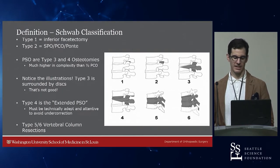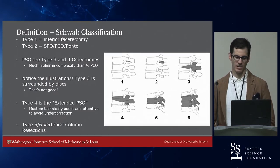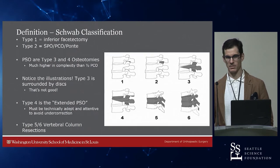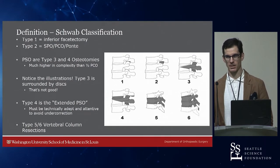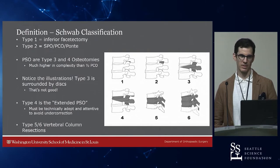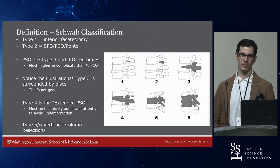Type 1 is an inferior facetectomy. Type 2 is Smith-Peterson or Pontes, or what we call posterior column osteotomies in St. Louis. Lenke is pushing that terminology because people have called them Pontes-Smith-Petersons or Smith-Peterson-Pontes, and they're not exactly the same if you read the history. So just call it posterior column osteotomy, which allows you to bill for it appropriately.